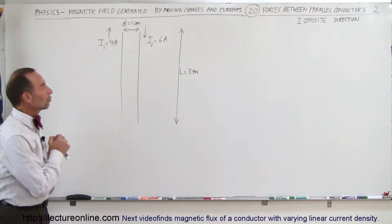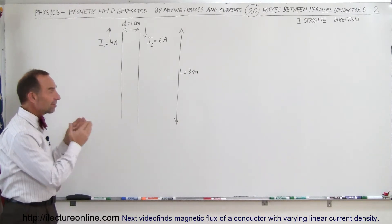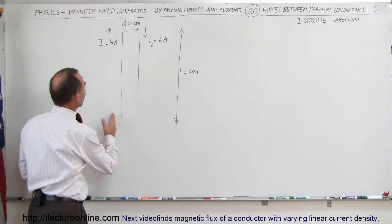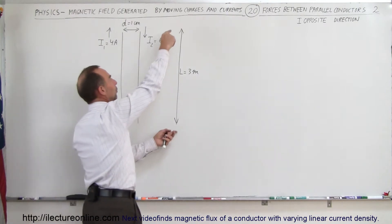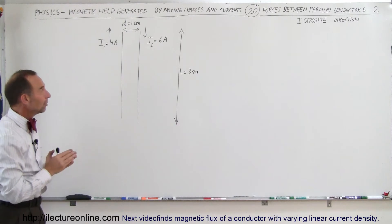Welcome to Electron Line. Here we're going to show you what the effect is when you have two current-carrying wires side by side but the current is in the opposite direction. To the left, I1, current is upward. To the right, I2, current is downward. The two wires are one centimeter apart and they're both three meters long when they're running side by side. So what is the force between those two wires?